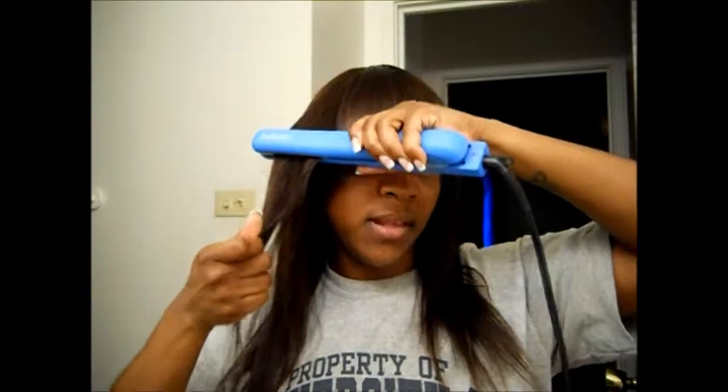It heats up in about 30 seconds and goes up to 450 degrees. It has floating plates, just like the FHI — and if you don't know, floating plates mean it runs smoothly through your hair. If you take a piece and glide it through, or even curl it, the hair floats right through and doesn't get stuck.